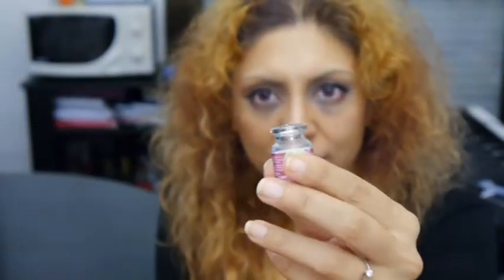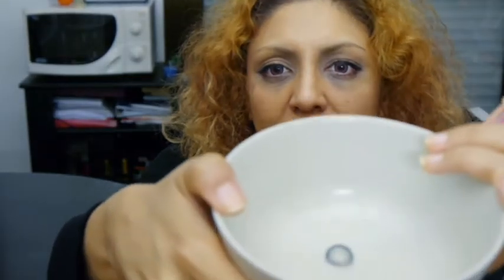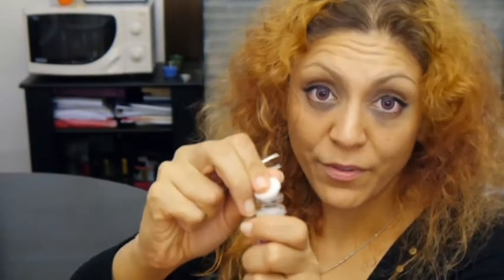So now I open this, and I prepared a bowl and I'm just going to pour everything in the bowl, making sure that the contact actually comes out in the bowl. This part is easier if you have nails.